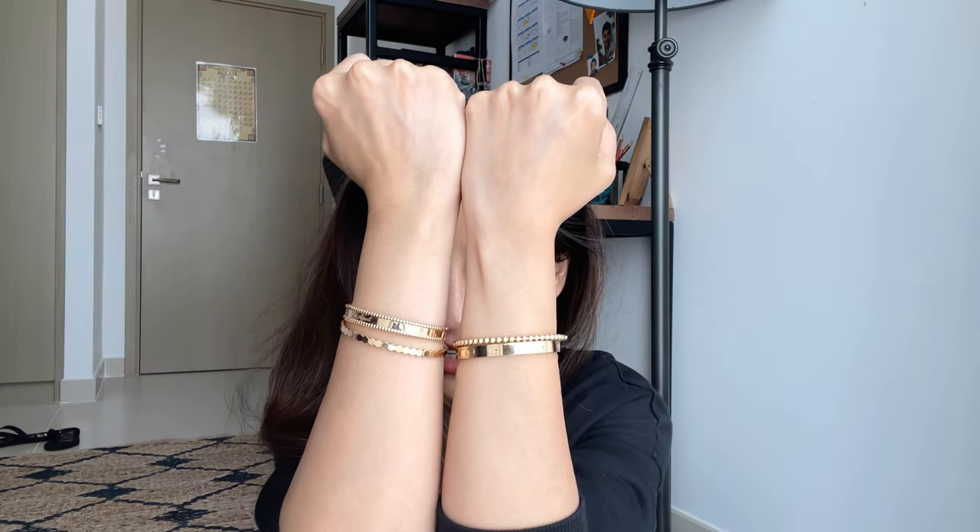This bracelet — let me tell you the details. I was originally planning to buy the Alhambra Sweet Alhambra earrings, but then I saw this and I just had to get it. This bracelet cost me 25,000 dirhams — I'll put the equivalent price in dollars on the screen. I got the rose gold version in size 14, which is extra small, the same size as my other VCA piece. They're both size 14, and this is how they look stacked together.